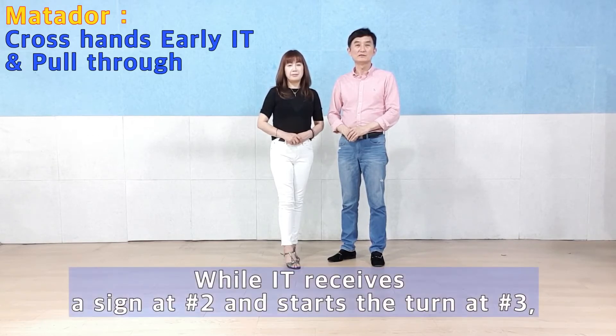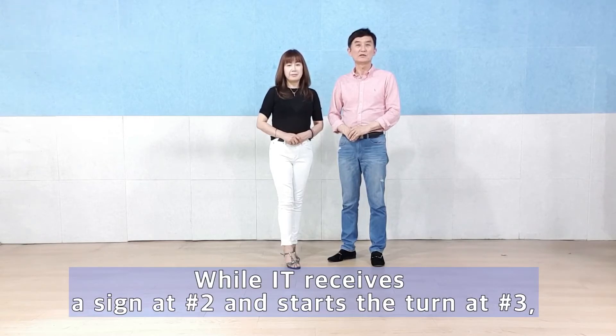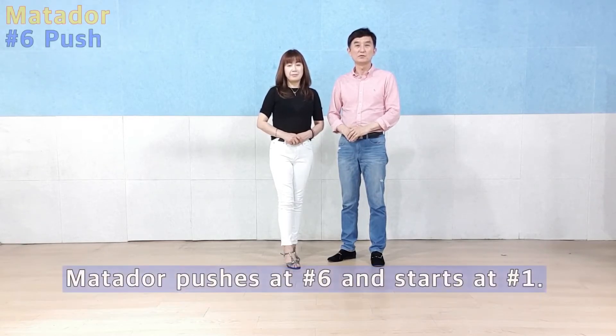Inside Turn, Step 2-turn, Step 3-turn. Matador is Step 6-turn, Step 1-turn.